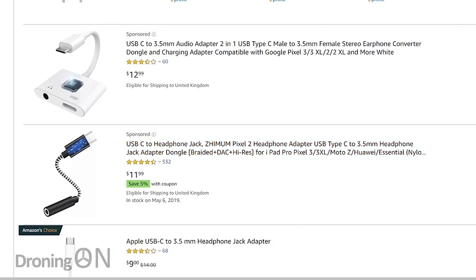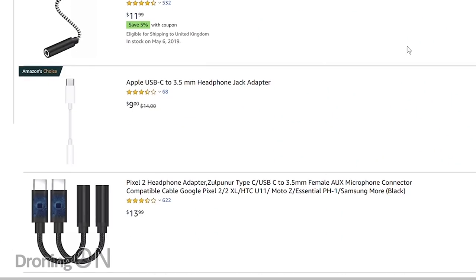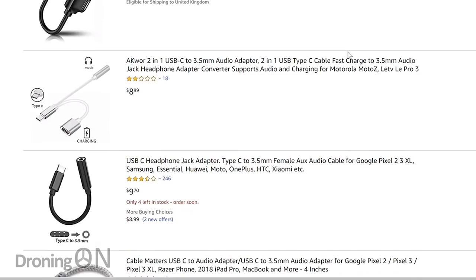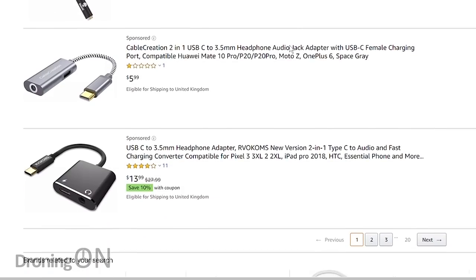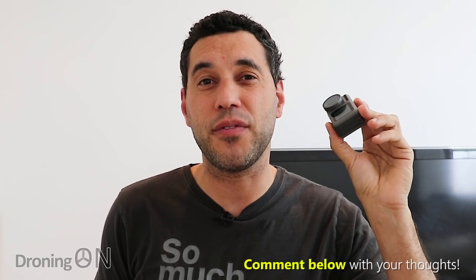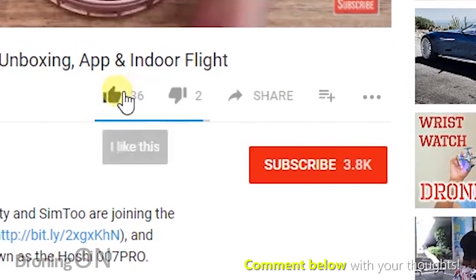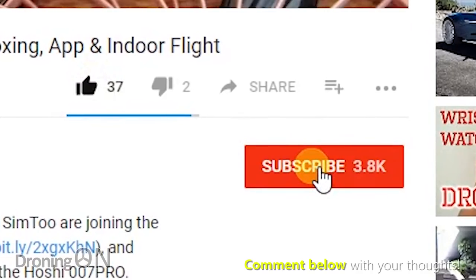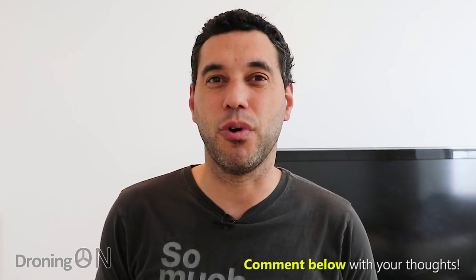However, there are other third-party converters out there. If you've got an Osmo Action or an Osmo Pocket and you know of one that works and is non-DJI, let us know. We've got lots of other experiments to consider with the Osmo Action, so comment below if there's anything specific you'd like to see. Give this video a thumbs up and click subscribe for lots more content just like this. Thanks very much for watching.